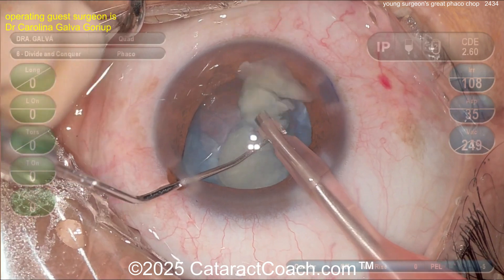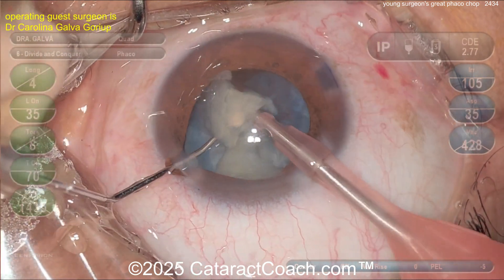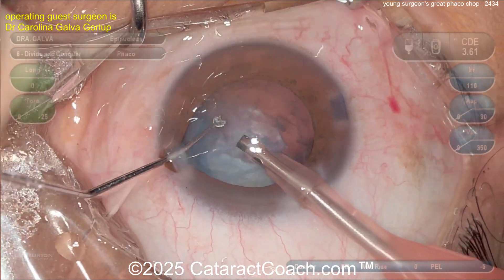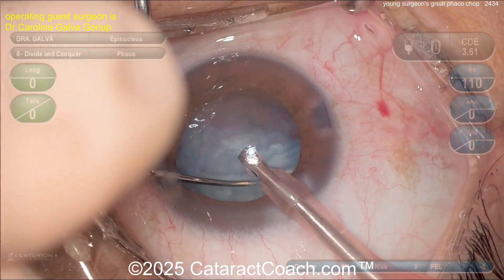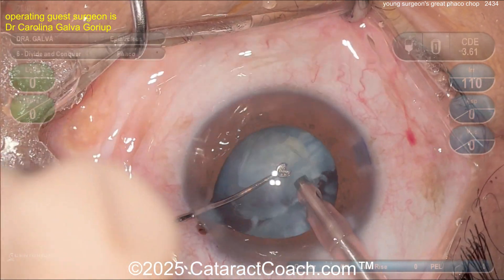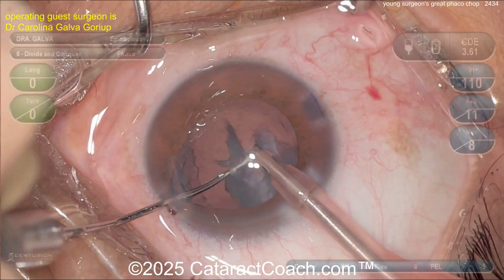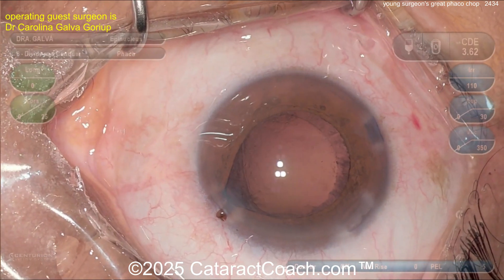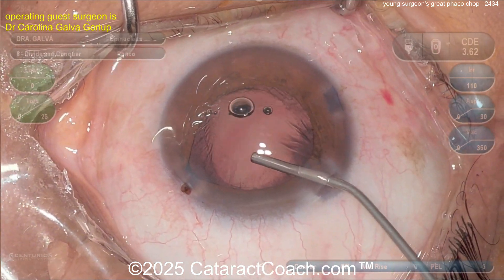Once you learn how to chop, it's so much fun — you end up chopping into more pieces than you need to. In my cases now I probably do only one or two chops: boom, two hemi-nuclear pieces. Sometimes three or four, but very rarely more than that unless it's a really dense cataract. When you're learning, it's just so much fun you want to keep chopping. It looks beautiful.